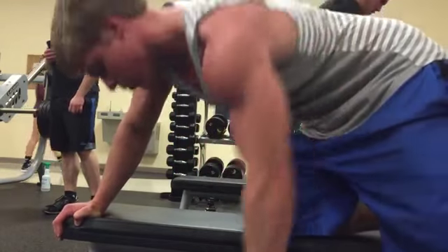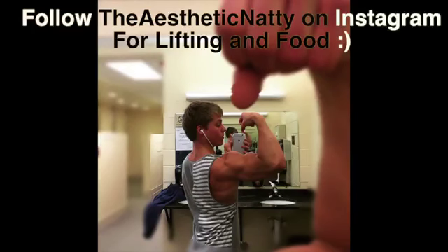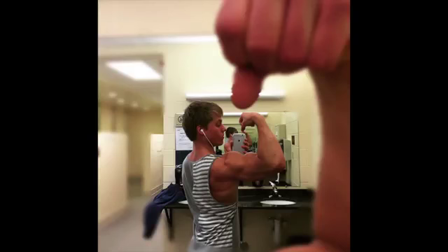If you like the video, please make sure to give it a thumbs up, because that really helps. Feel free to subscribe to follow me along on my 20-week journey to incinerating my body fat, and comment — because I will respond. Alright guys, see you in the next video.